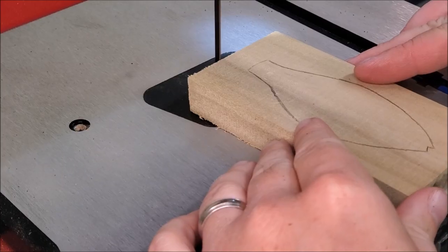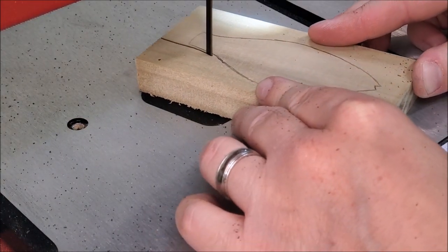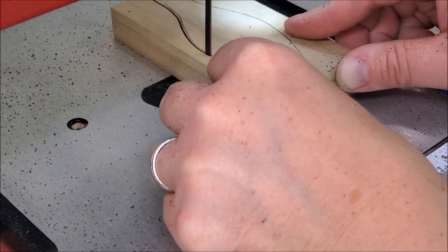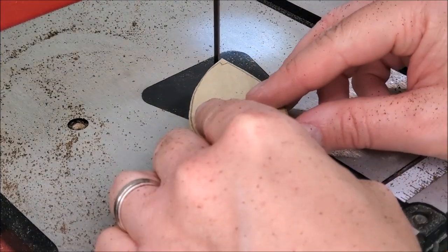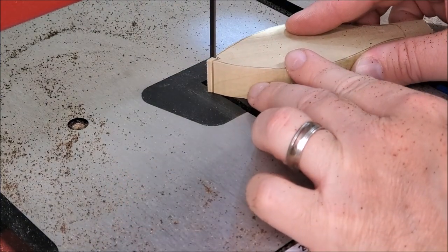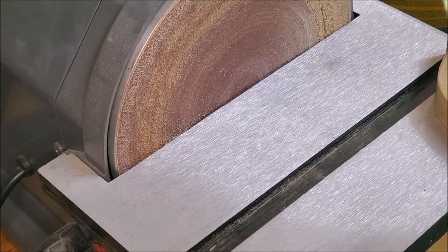I just wanted to take a second here to thank y'all for all of your comments and suggestions. I got one from a subscriber recently suggesting that if I got a thinner blade for my bandsaw it'd be easier to make those turns. I've just been lazy honestly and been using the blade that came with it. But I appreciate the push — I do have a new blade and I'm going to put it on right now. It works better when you plug it in.